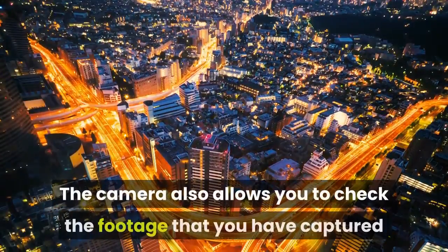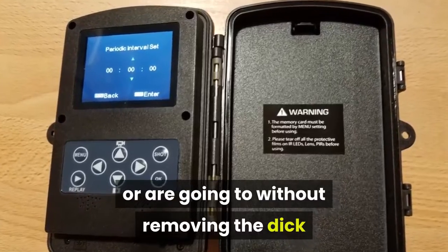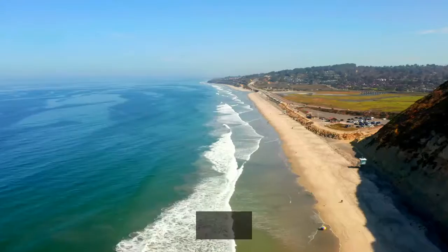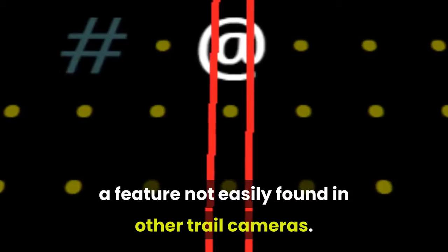The camera also allows you to check the footage that you have captured without removing the SD card or camera to check the media on the computer. The camera supports microSD, a feature not easily found in other trail cameras.